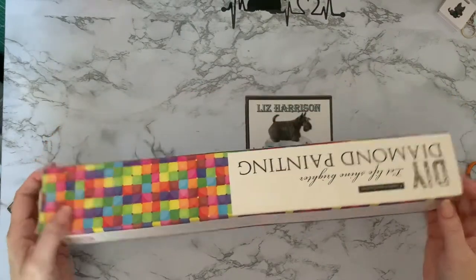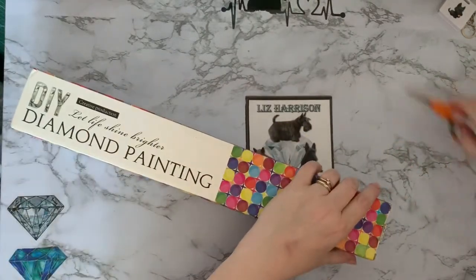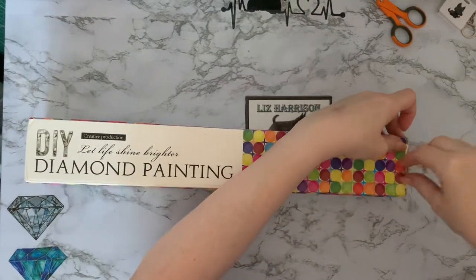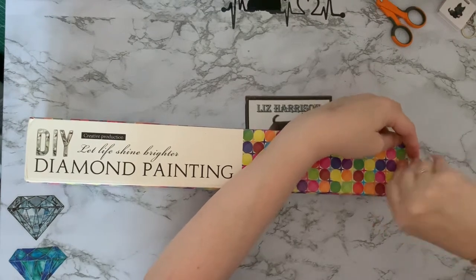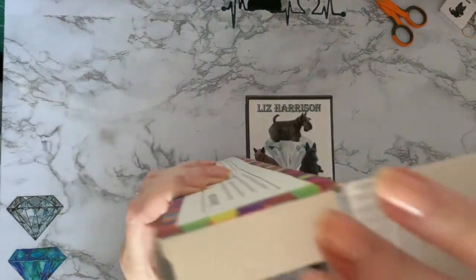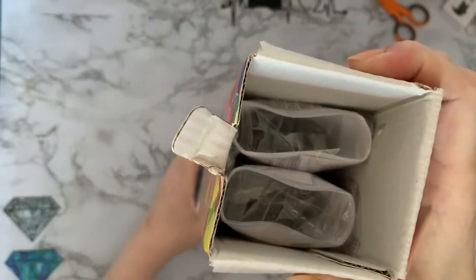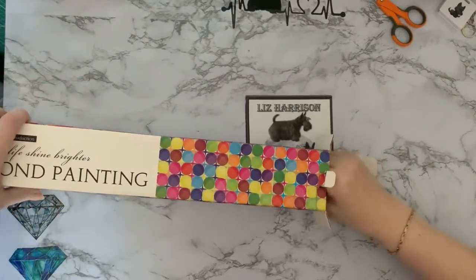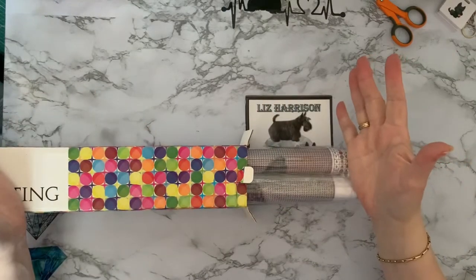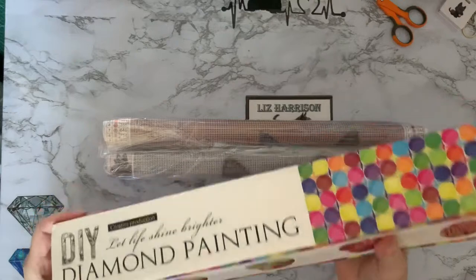Quite a big box, quite a nice box — very nice box, lots of colours on it. Wonder which one this is. I'll open it and we'll have a look together. Oh, I think we've got two diamond paintings in here! Where have I ordered two diamond paintings from? I think the better question would be where have I ordered more than one diamond painting from? I do like that box — that's a really good sturdy box.